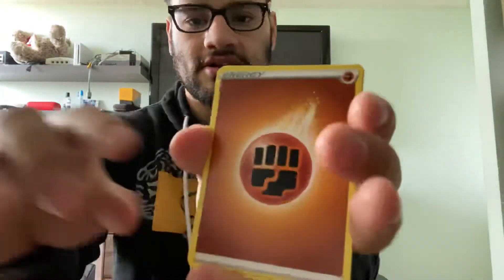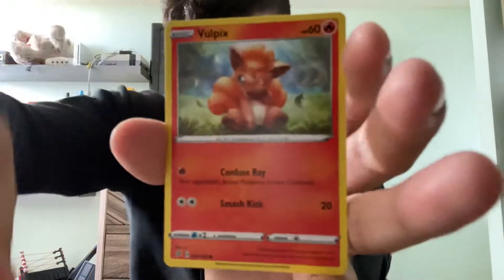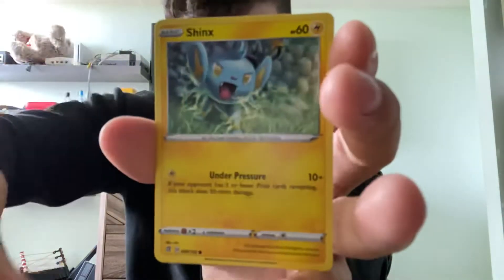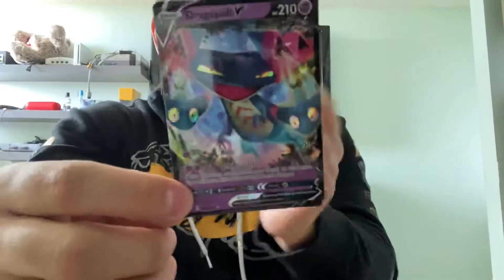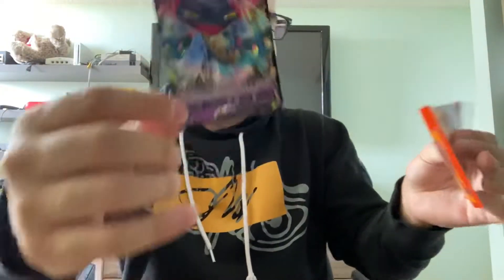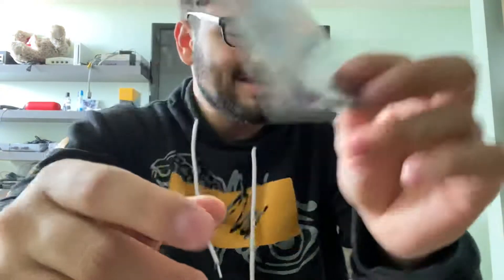There are two Rebel Clashes, one Unbroken Bonds, and one Sword and Shield base set. I open the packs down here so I can just toss the code card, so I'm in the same boat as y'all. Fighting Energy, Bewear, Skyla, Luxio, Sandy Gast, Vulpix, Koffing, Shinx, Glare in Your Mask, Reverse Holo Meditite — and ooh, a Dragapult V! This just made it all that much more worth it. We got a Dragapult V — that makes me so much more happy.